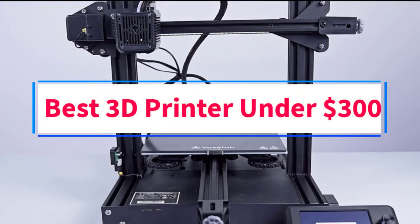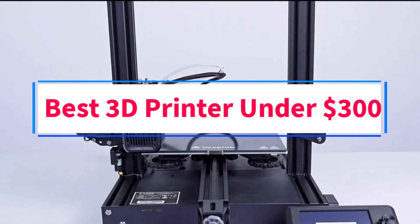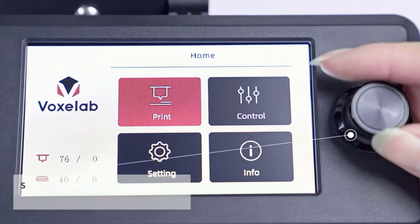Are you looking for the best 3D printer under $300? In this video, we will look at some of the 6 best 3D printers on the market.